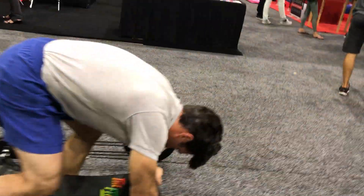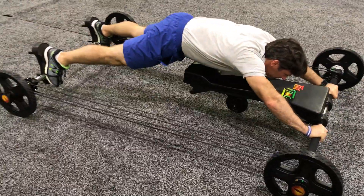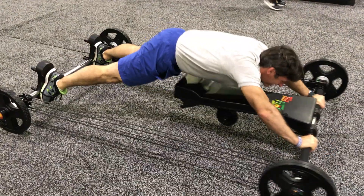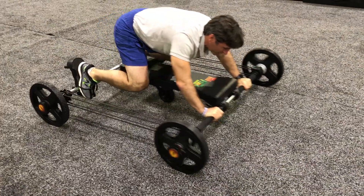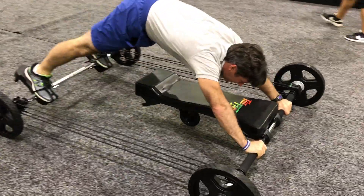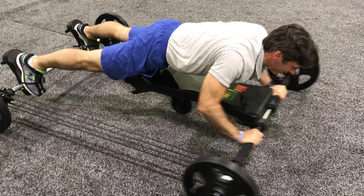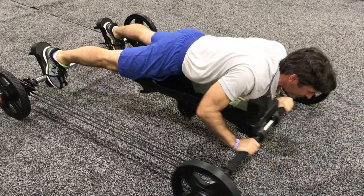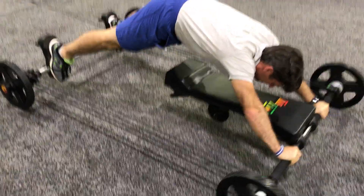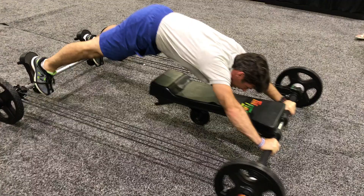Now do the same moves again. Feel the difference? Yeah, it's crazy. So now you're really pulling hamstrings. How fatigued are you on a scale of 1 to 10? I'm not there yet, I'm in a little better shape, but I can definitely feel it burning. Do the pike up, yeah — then you really press and there you go.